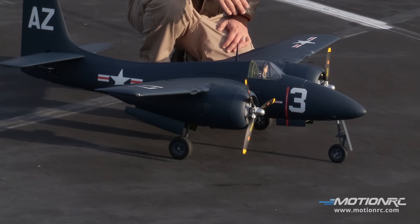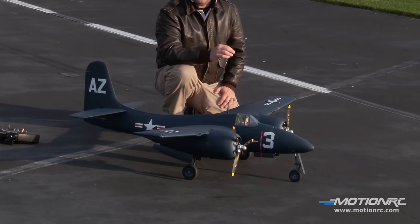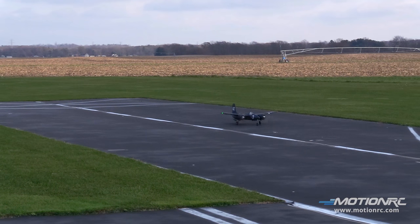Alright pilots, that's it. We're going to take this thing up — enjoy the flight. We've been flying it all day; this is fantastic. Get yours at MotionRC.com. Let's take this thing up. Alright, here we go.